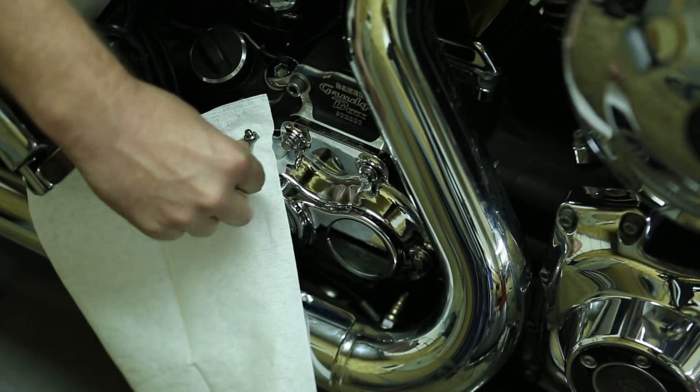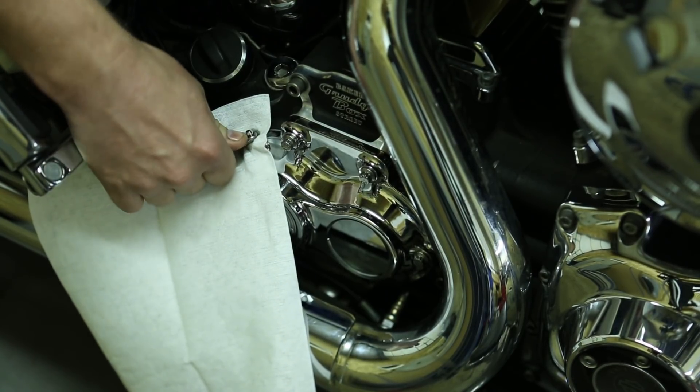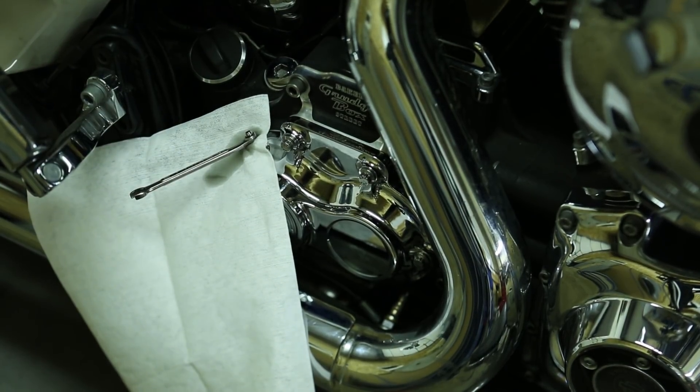I'm going to open up this bleeder again. You can hear and see it's starting to bubble a little bit — we're getting fluid out. I'm going to close that again and continue to pump up the clutch master cylinder. I'm going to have to add some fluid at this point.